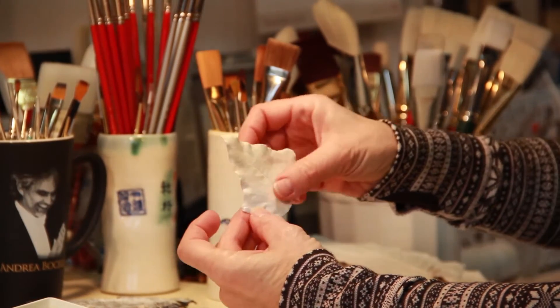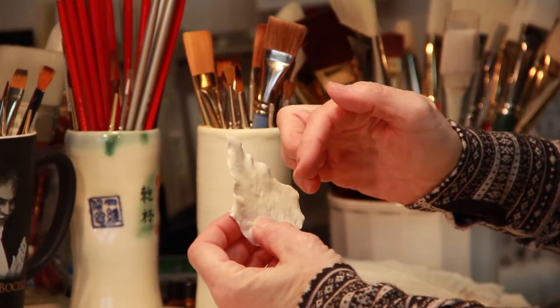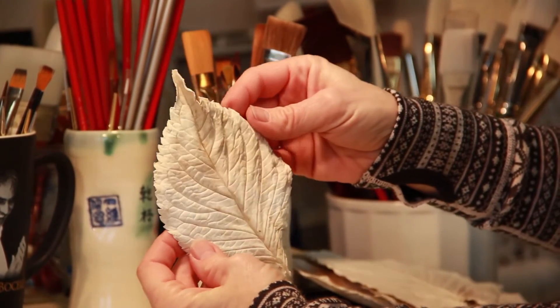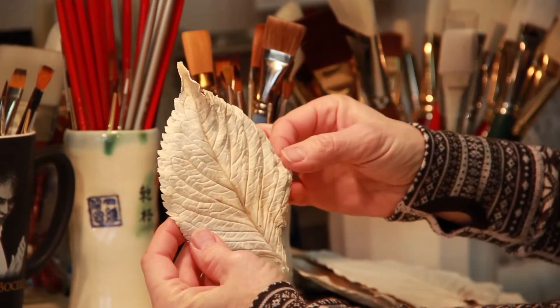This one I rejected because it doesn't have much three-dimensional aspect to the veins in the leaf, plus I'm not crazy about the overall shape of it. And then I finally do come up with a leaf that I really like — for instance, this one. I really like the vein structure, I like how three-dimensional it is, and I like the overall shape.